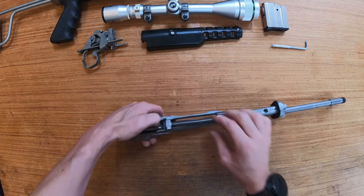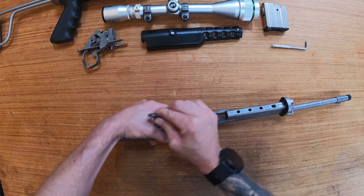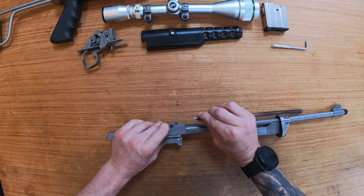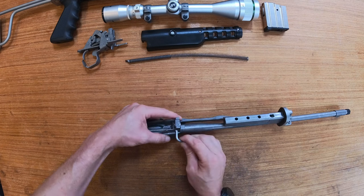Next, remove the recoil spring and the guide rod. Note that the little protrusion is towards the top of the rifle, just so it doesn't fall out.